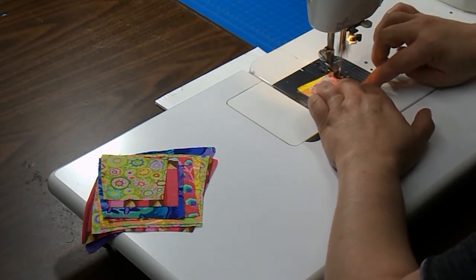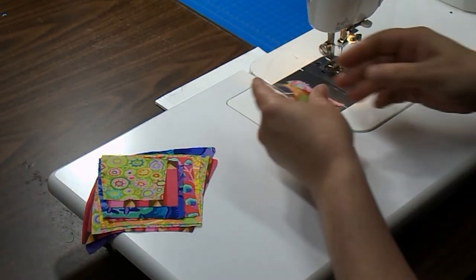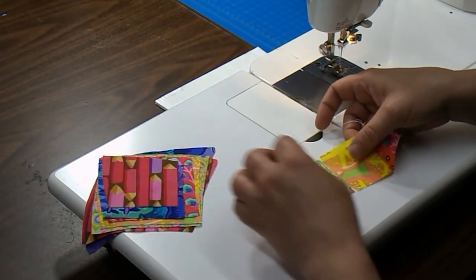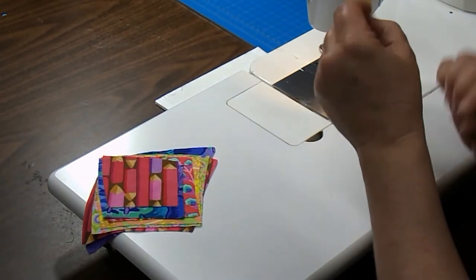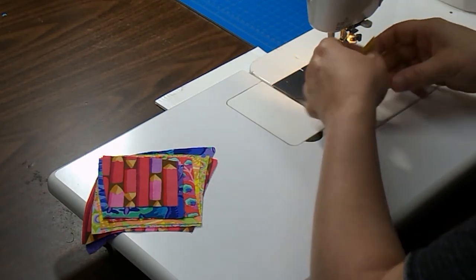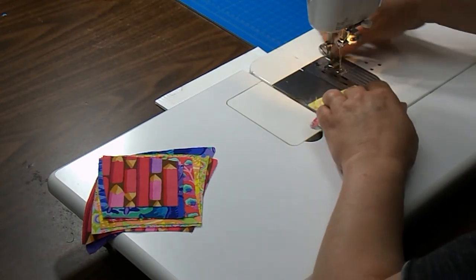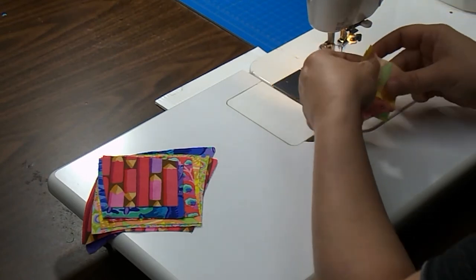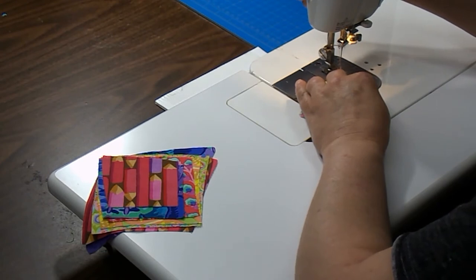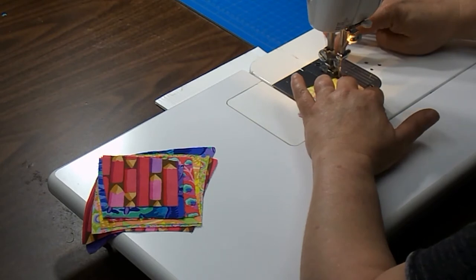We're just going to sew these patches together. We've got our first one, then we pick up our next one, and those two seams go together. As you sew the bigger patches together, when we get to the end of the arc, the curve will become a little bit more noticeable, and you can finger hold those curves together.